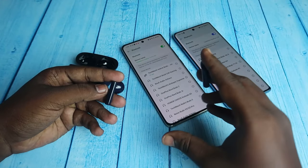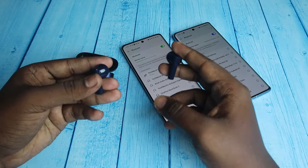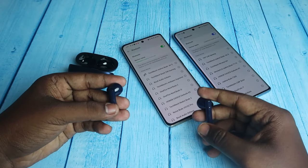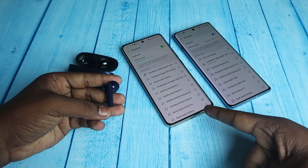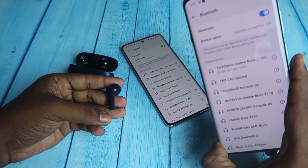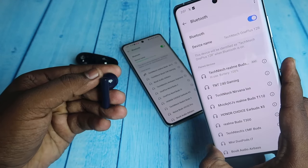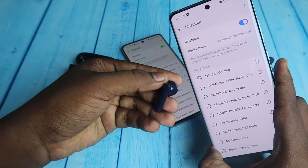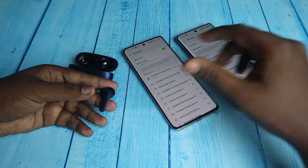Currently the Realme Buds R5 is connected to this Realme phone, and previously I had connected it to a OnePlus phone. If I do the triple tap on the left earbud, the connection will switch automatically. As you can see, the connection has disconnected from the Realme phone and connected back to the OnePlus smartphone.